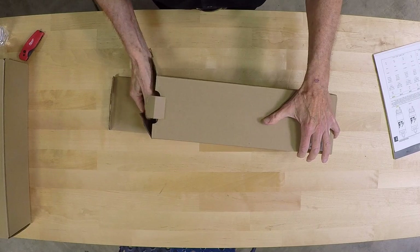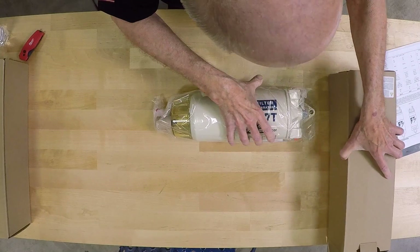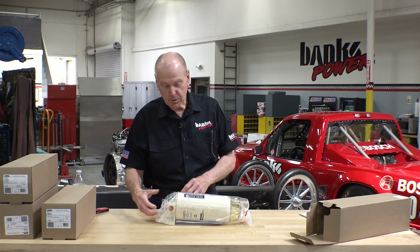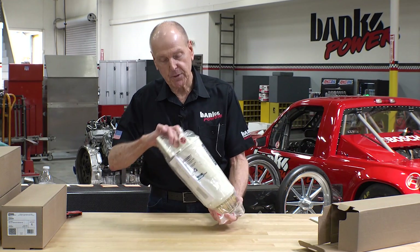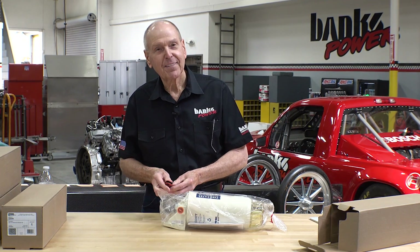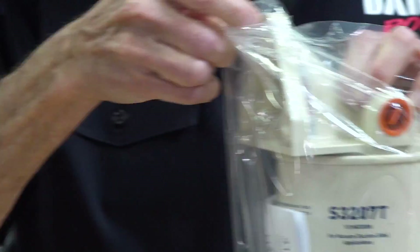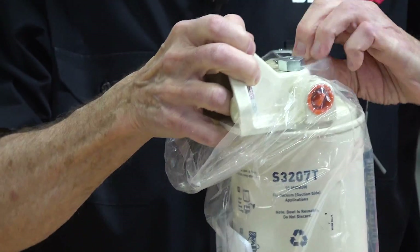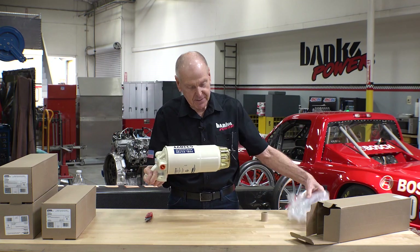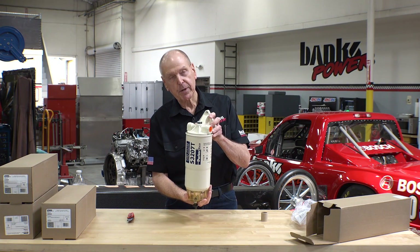This is a large fuel filter. So what have we got here? It's an S3207T, and this is a 10-micron filter assembly, which I will unbag here. I get to use the Milwaukee. Look at the overall length of this thing — I think this is like a foot and a half. Fuel filter and water separator is what we're doing here.